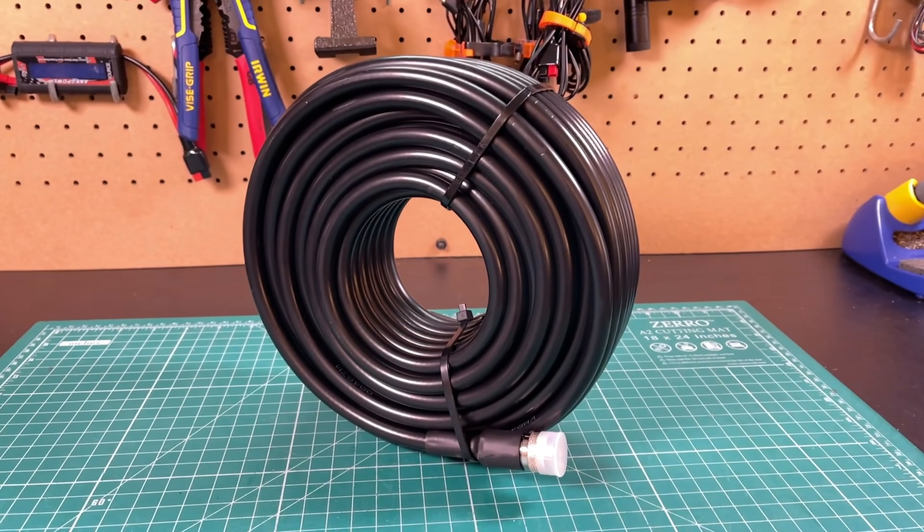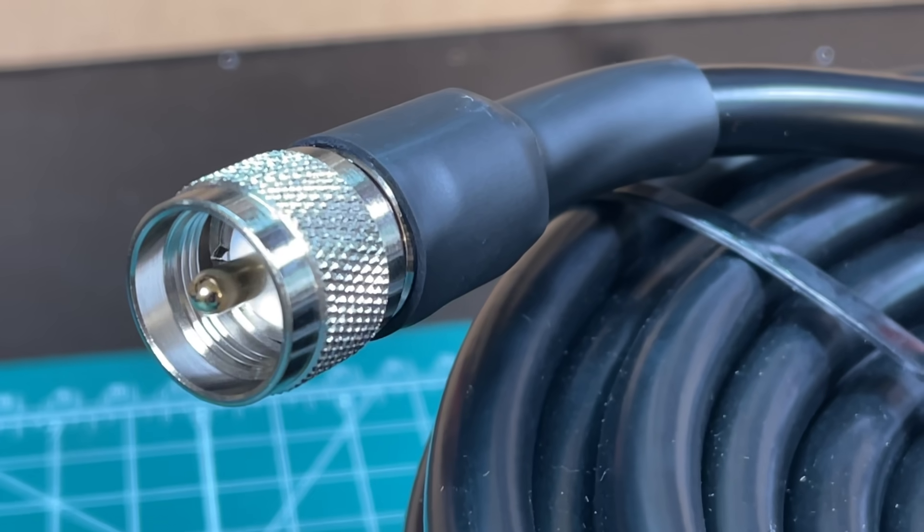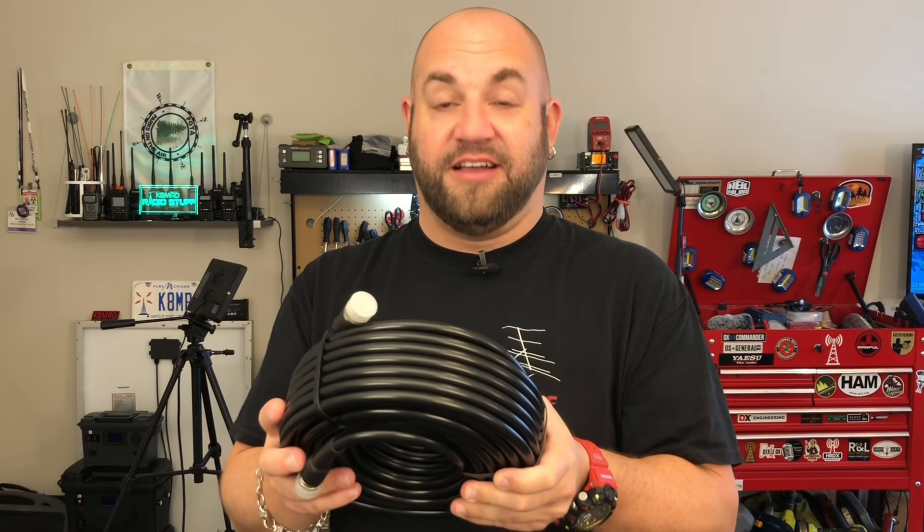This is actually called KMR400. Thanks to Josh over at Ham Radio Crash Course for running his Black Friday deals. I picked this up for $58 for 75 feet on Amazon. It actually has really good reviews, and initially just holding it, I'm actually pretty impressed.